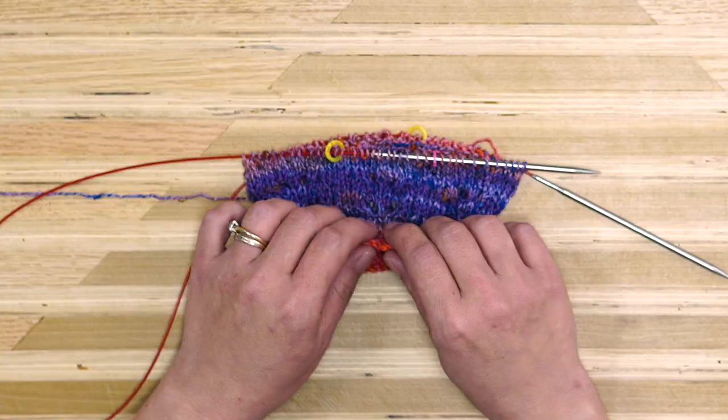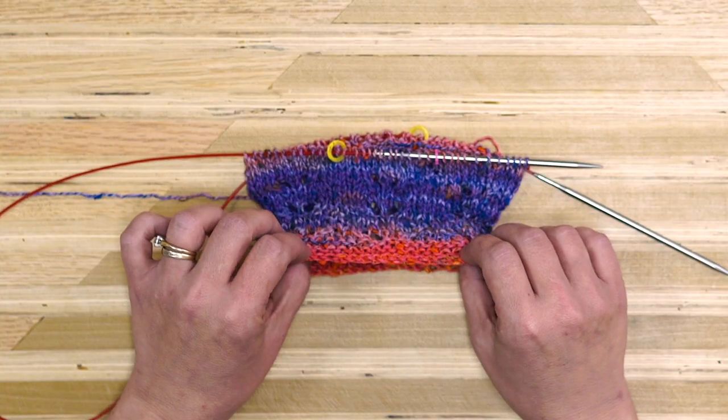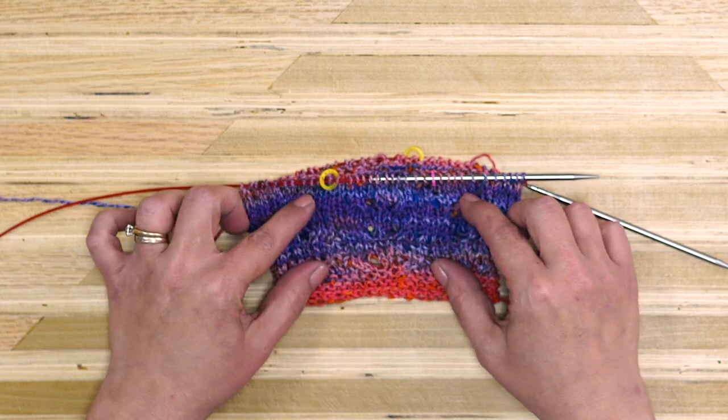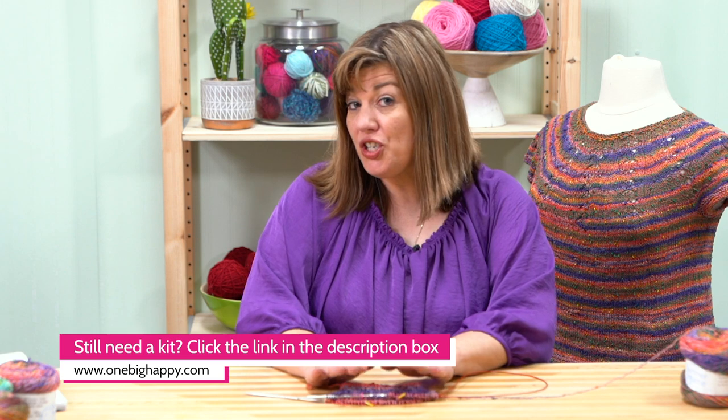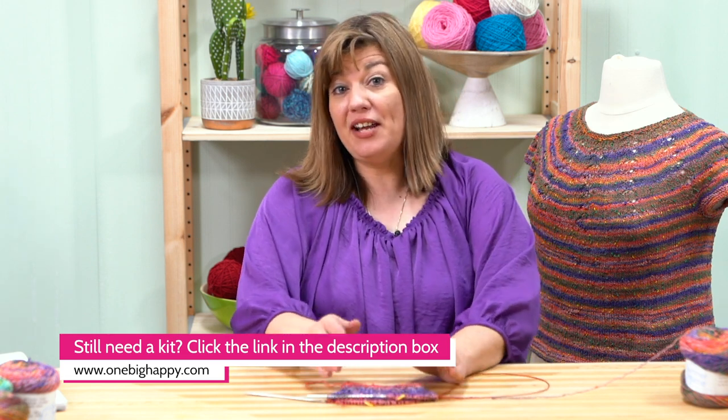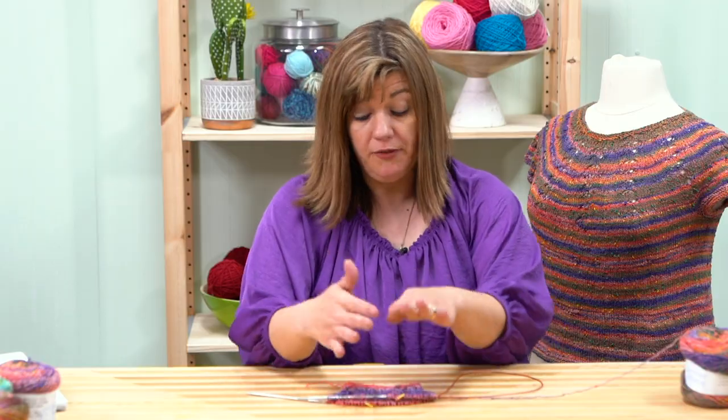Let's go over where we left off last time. We cast on, we knit our garter band to start our collar, then we went into our lace pattern with our increases. Now I want to show you a little trick called a lifeline. It's a string of thread or yarn that you run through all of your stitches to secure a point where you know everything from that point backwards is correct.